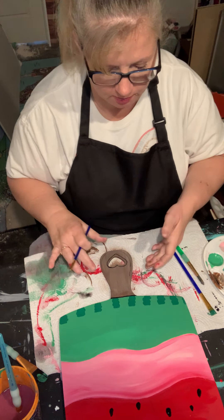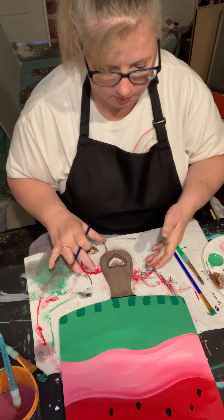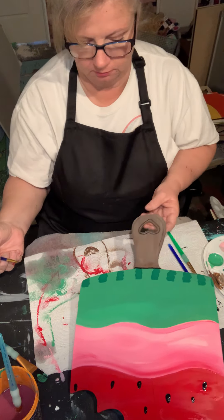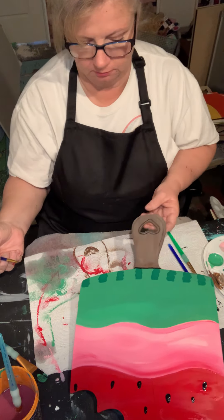I'm going to go ahead and edge it with the black — I think it needs just a little something extra. I'm going to go ahead and line it. Let me get these brushes out of the way and turn this over so I can go around these outside edges here.